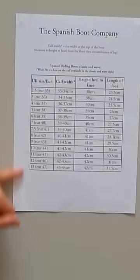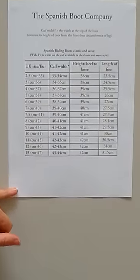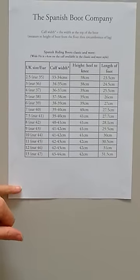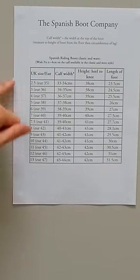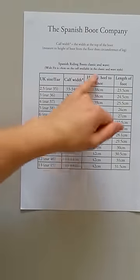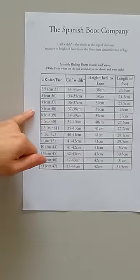Now basically, ladies tend to go down a size — one to one and a half sizes, never two sizes, that's too much. Men generally take their own normal European size, that's fine for them. I'm going to run through the size chart — this is the size here and you will find this chart on the website — showing the calf width, the height of the boots, and length of foot to the corresponding size.